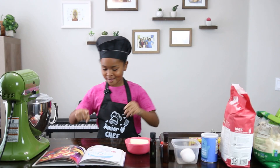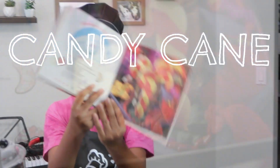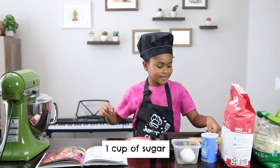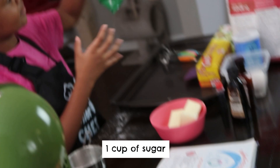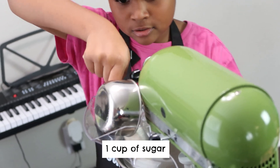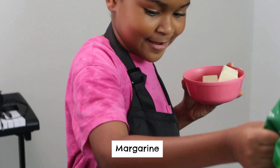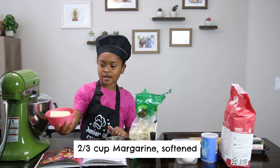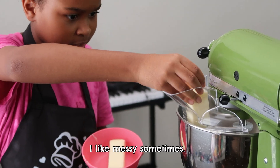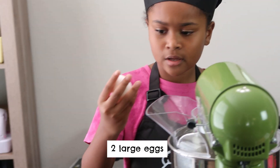First, one cup of sugar — yeah, in the blender thingy. Next, two and three... cup two-thirds. Yes, I'm using my hands. I like messy. Sometimes you take the eggs, you crack them and put them inside.